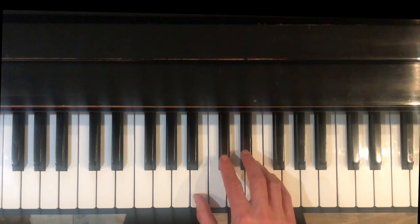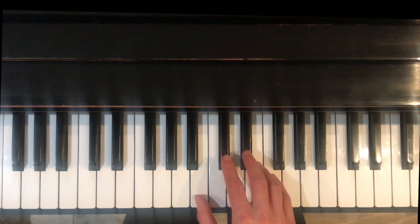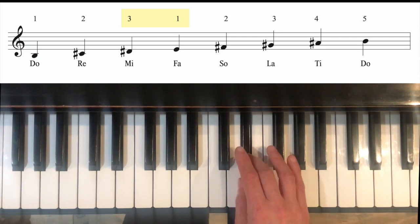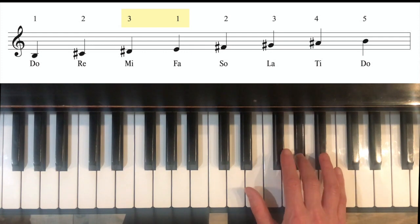For the right hand, the fingering is standard fingering. So we will have B, C sharp, D sharp, E, F sharp, G sharp, A sharp, B.